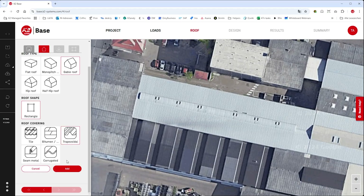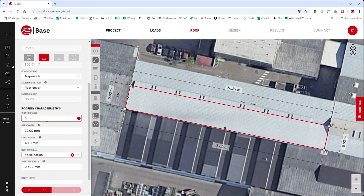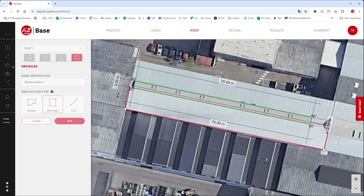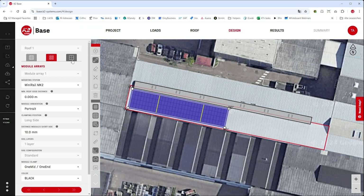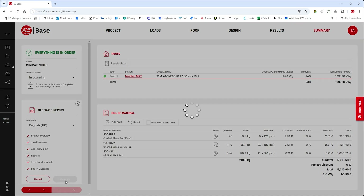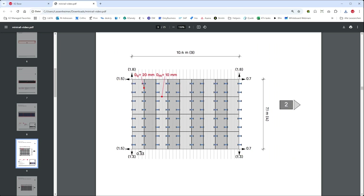With our free planning tool K2Base, you can quickly, safely and accurately plan your projects. In just five steps, you determine the optimal layout of your K2 MiniRail system and configure your PV project. In the assembly plans from K2Base, you will find all the important information for placing the mini rails and assembling the individual module blocks.